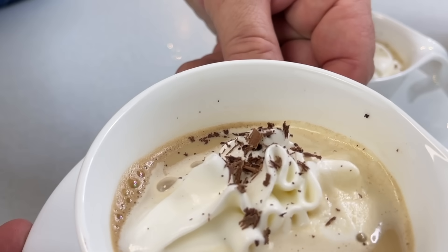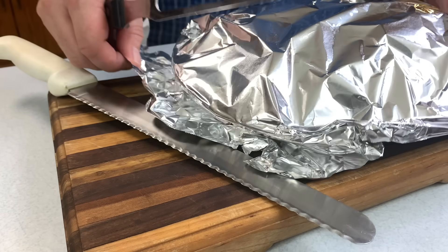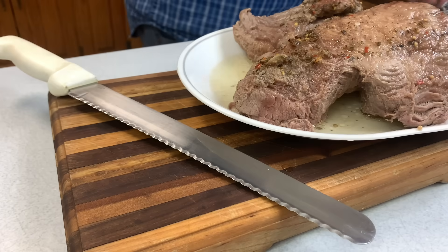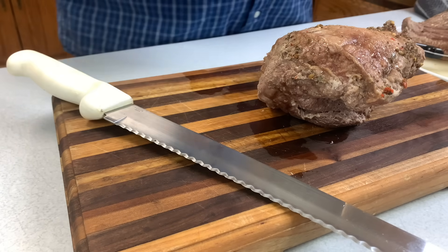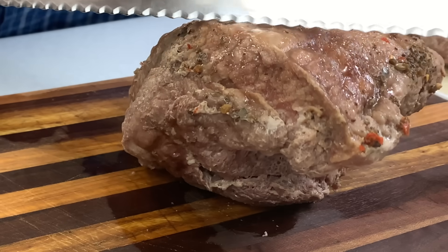We typically like to serve this family style. We cut the meat up into strips about medium thickness, then put it back into the pot and anyone who's going to be digging in just ladles it out, gets what they want, and fills their plate up.